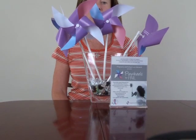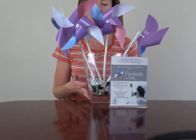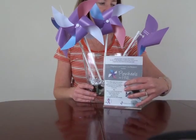Hello, today we're going to be assembling the pinwheels for the Pinwheel for Pail campaign. Here is a sample setup that you can include for your display, and they come with a little picture explaining the campaign.